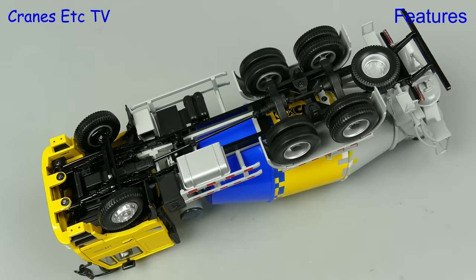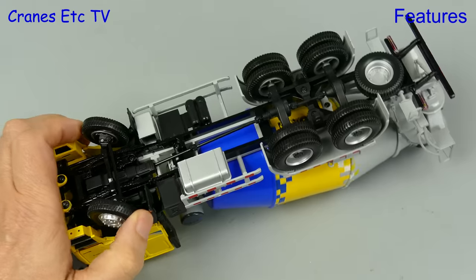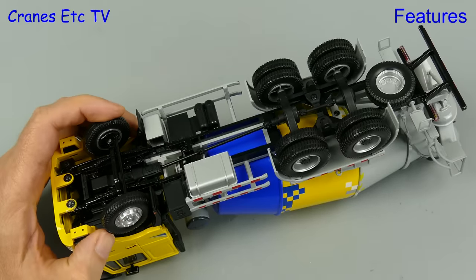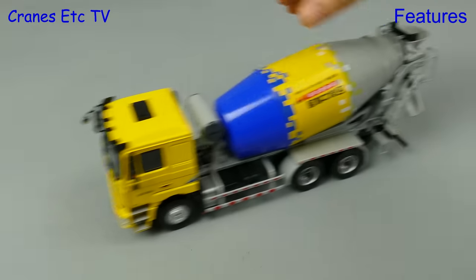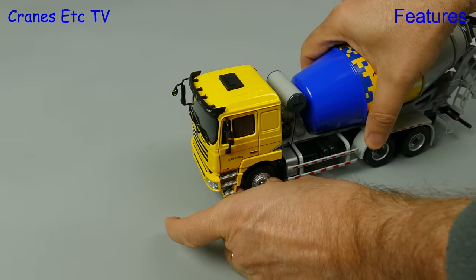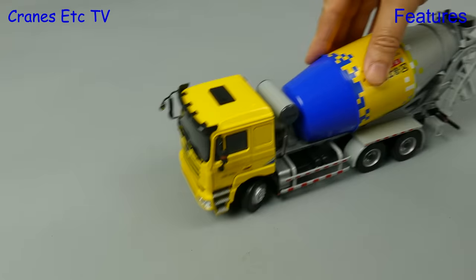On with the features review, starting with the truck mixer. The rear wheels are fixed to common axles and there's decent steering on the front axle. Only when you steer the wheels to the maximum do they foul on the wheel arches. This is a big and relatively heavy model so it rolls very nicely, and by setting the steering you get a realistic pose — it also turns at a reasonably sharp angle.